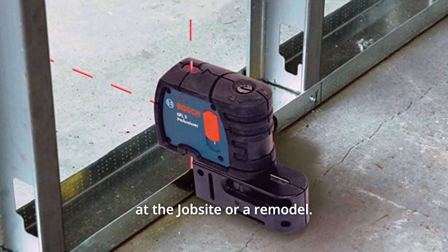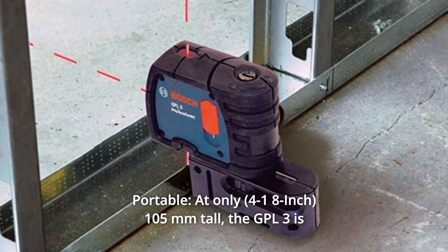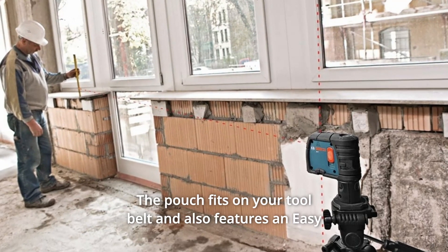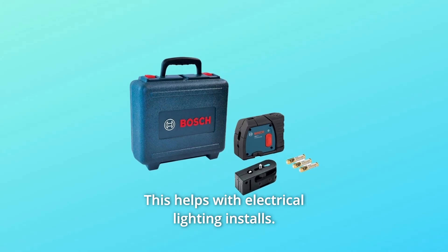At the job site or remodel. Number 9: Portable. At only 105mm tall, the GPL3 is pocket-sized and portable. The pouch fits on your tool belt and also features an easy access battery compartment. This helps with electrical lighting installs.